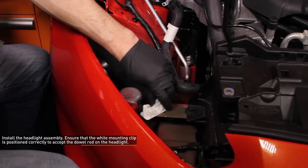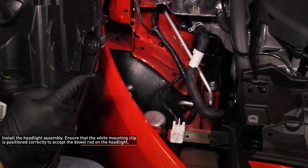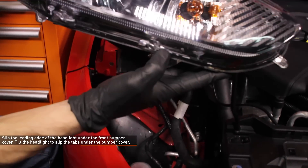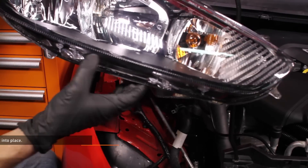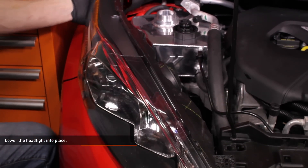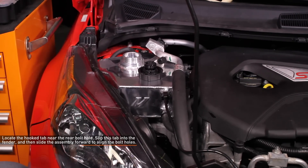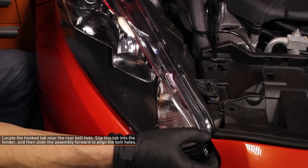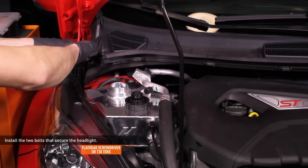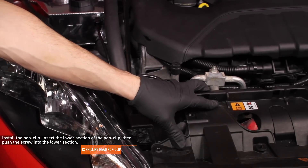Now you can reinstall the headlight assembly. Ensure the white headlight mounting clip on the frame rail is oriented correctly to accept the dowel rod on the bottom of the headlight — this clip can rotate in the frame and may have shifted during headlight removal. Take the leading edge of the headlight and slip it under the front bumper cover. Tilt the headlight to slip the tabs on the bottom edge under the bumper cover, then lower the headlight into place. There is a hooked tab near the rear bolt hole that must slip into the fender — then slide the assembly forward to align the bolt holes. Install the two bolts that secure the headlight, then install the Phillips head pop clip by inserting the lower section and pushing the Phillips head screw into the lower section.